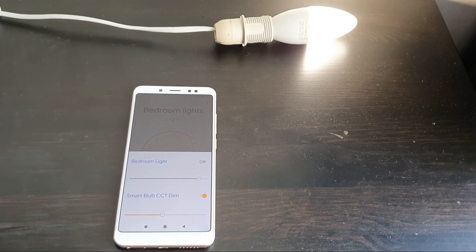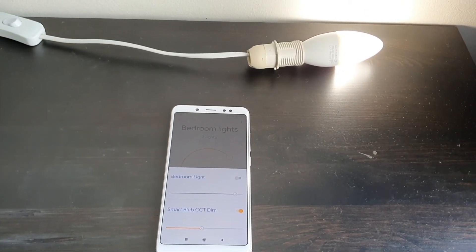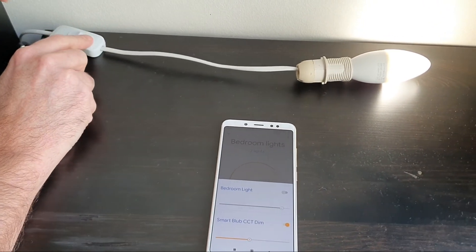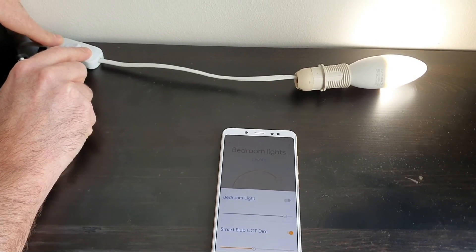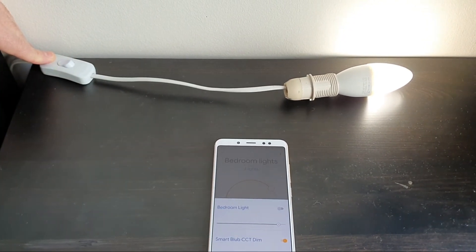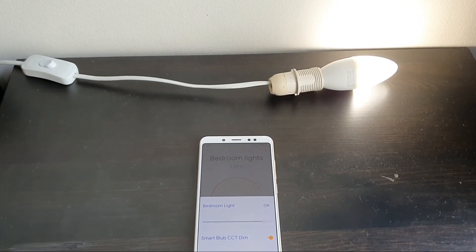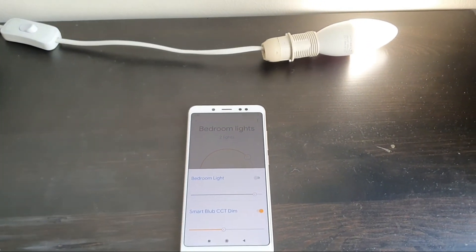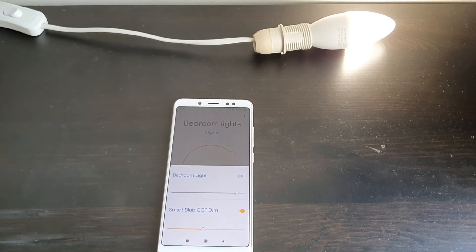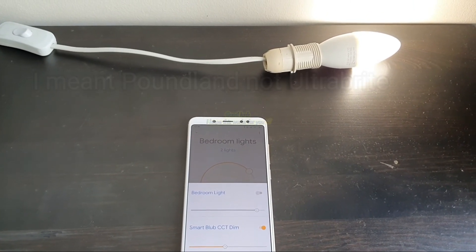If the pairing didn't go right the first time, getting it into pairing mode again can be a bit tricky. You just have to be patient by flicking the on/off switch about five times. Make sure that when you're finished switching it on and off, the bulb is in the ON position, not the OFF position. When it starts flashing rapidly, that's when you know you're in pairing mode. Definitely make sure you're on 2.4 GHz and not 5 GHz Wi-Fi, and that you're close to the router with a strong connection. I haven't had any defective bulbs from Ultra Bright so far, but it's entirely possible that some of them might be defective.